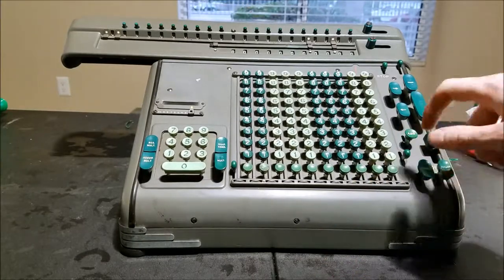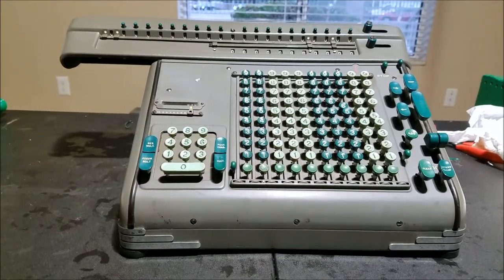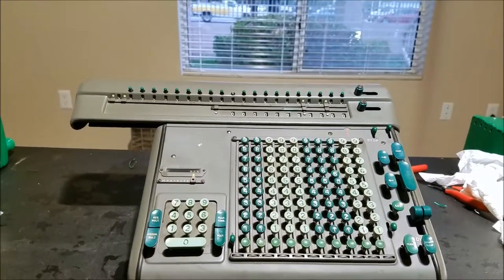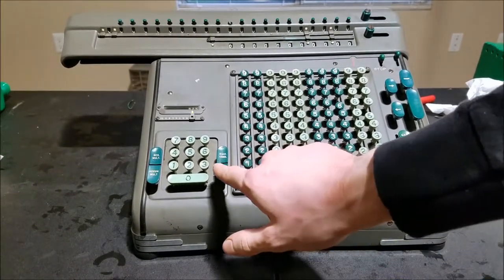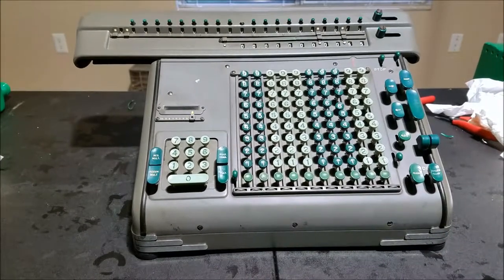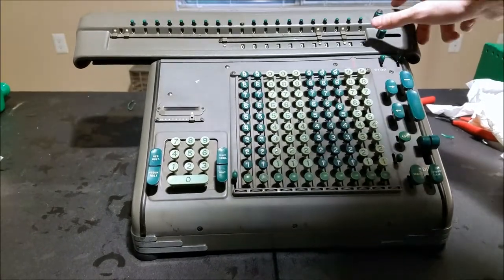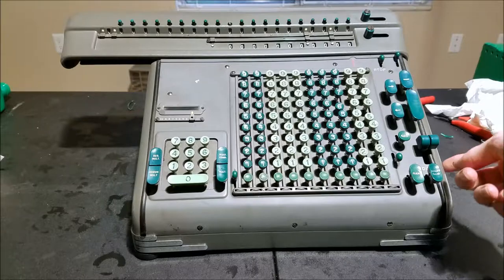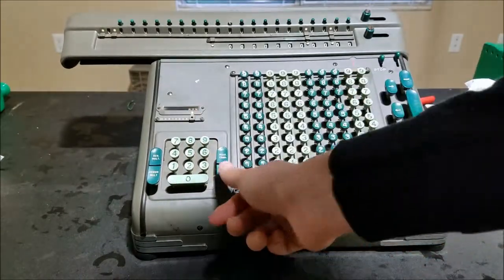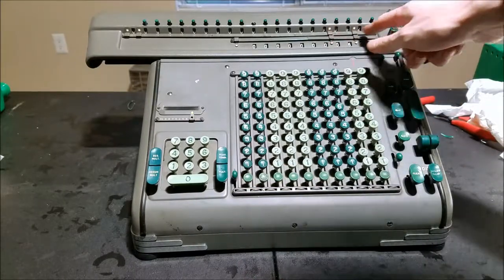Let's try multiplication. We'll do 625 times 625. See the little lever there? Let's see what happens. Not quite — got stuck a little bit there. Not sure if part of the case is interfering because it worked perfectly fine before I put the case on. Let's try again. It's a little bit sticky there, but now it worked — 625, 390,625. That's correct.